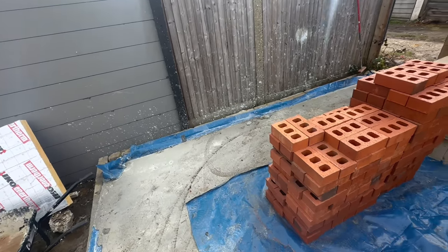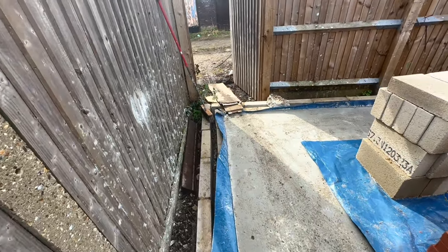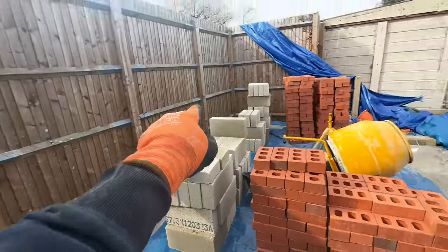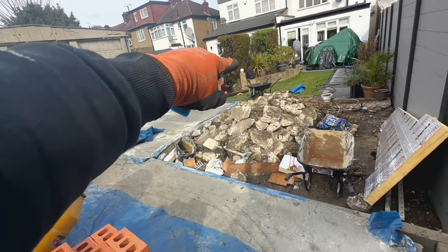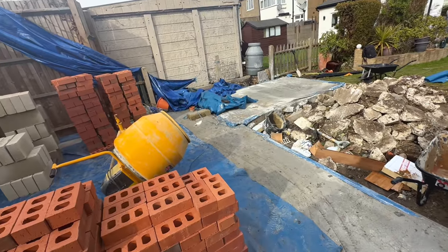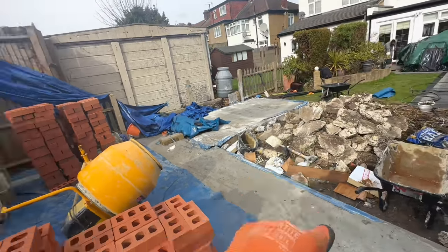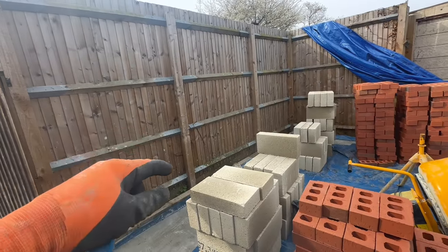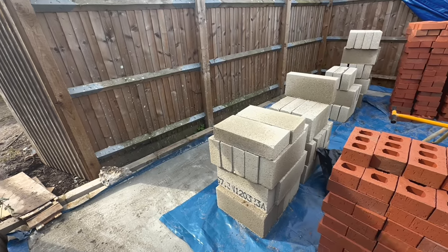Also this wall here — basically the two walls that we can't render are going to be done in brick to maintain their waterproofing. The back wall and the front, and also the shed, will be in block because they're going to be rendered. Once this wall is up we'll take this fence down and render the back as well.